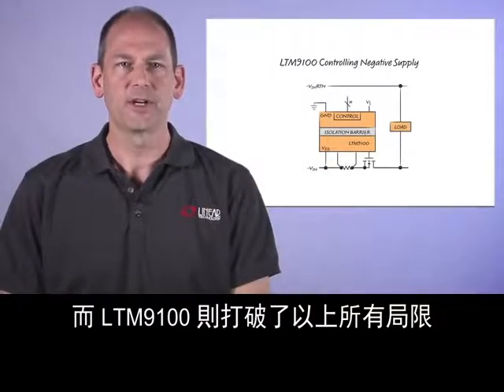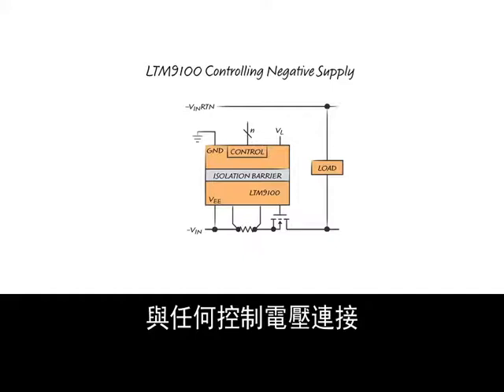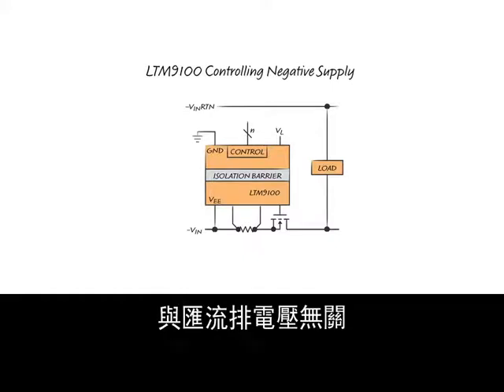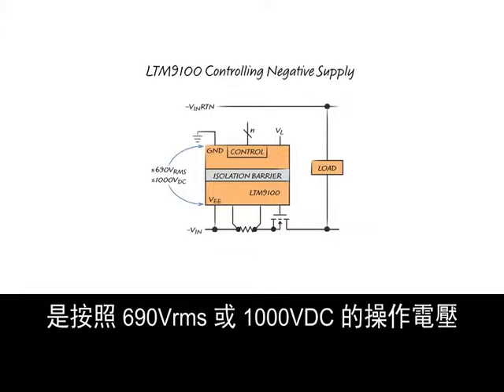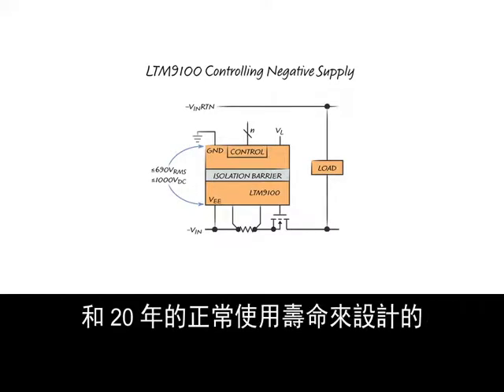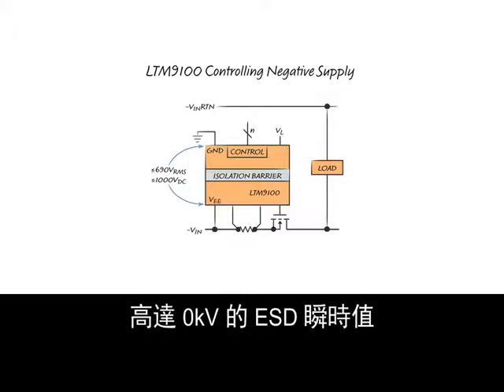The LTM9100 overcomes all these limitations. Isolation allows the control or logic side to be connected to any control voltage independent of the bus voltage. The isolation barrier in the LTM9100 is rated for a working voltage of 690 volts RMS or 1000 volts DC with a typical operating lifetime of 20 years, and can withstand ESD transients up to 20 kV.